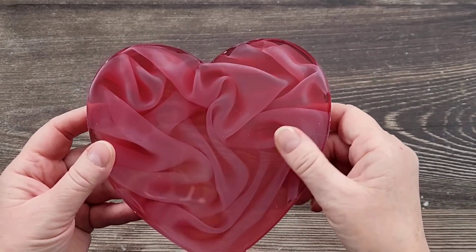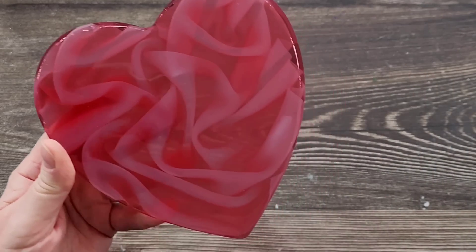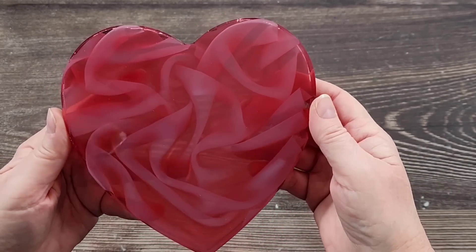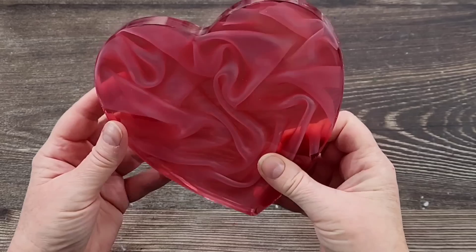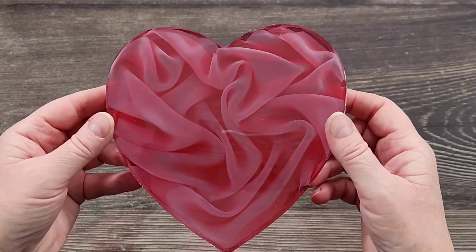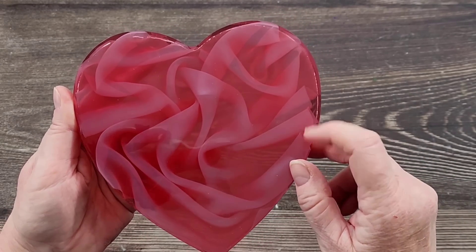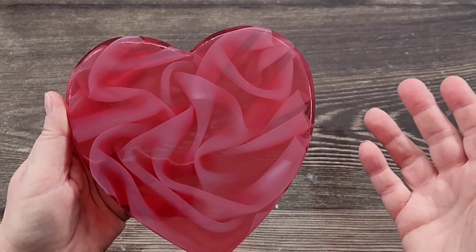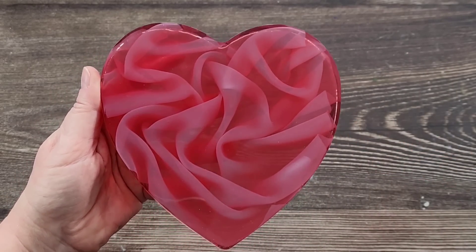I guess it depends on the piece you're working on. On the next piece I'm doing, the back will be the side you see — it's just the way the mold is designed. Don't forget to watch me do that one, it is going to be amazing. Thank you so much for watching. I'll see you all again real soon for the next one. I'm definitely going to do this again and might try some different fabrics and different coloured fabrics — like, why does it have to be white? Love you all, bye for now.